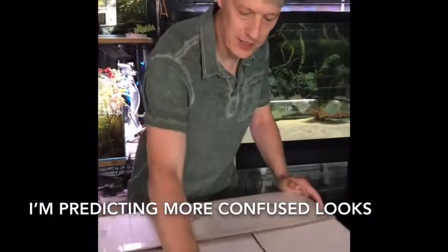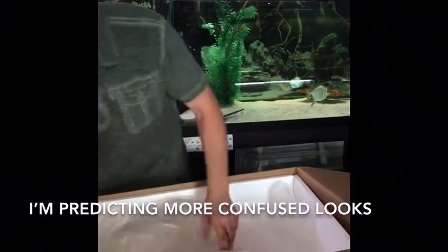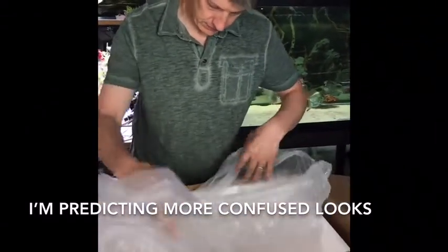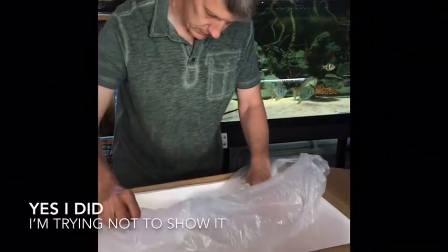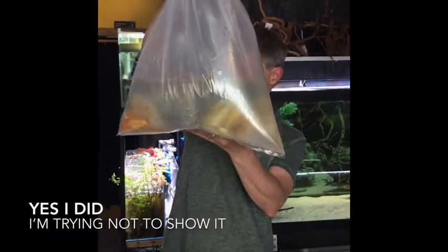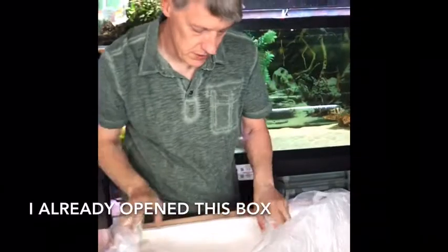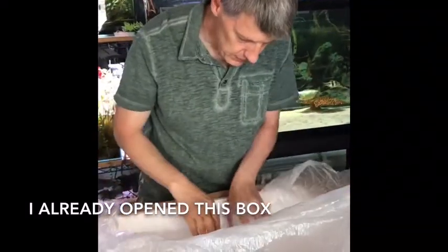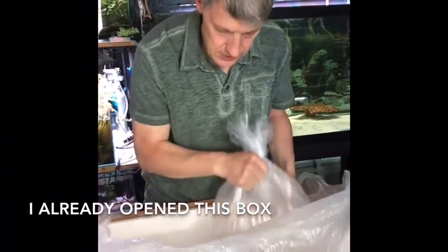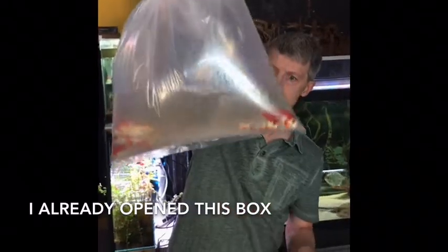Alright guys, last box — I'm predicting pond fish. And I guessed right. Where are these guys — we've got all ogons? That looks, for all the world, like more ogons to me. So I'll have to figure out what happened there. I was expecting more sarasas than that and less ogons. But here it is — more sarasas, and these are more of the bigger guys. Alright, that's it for this order.